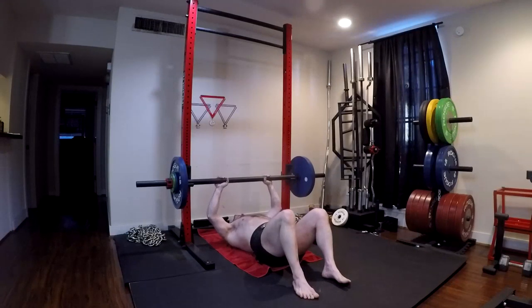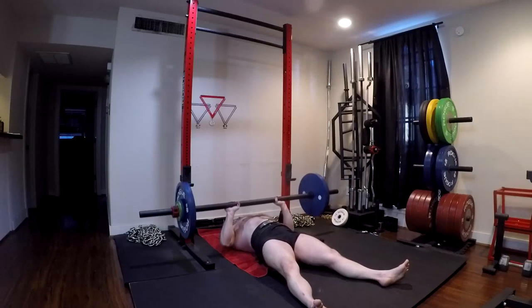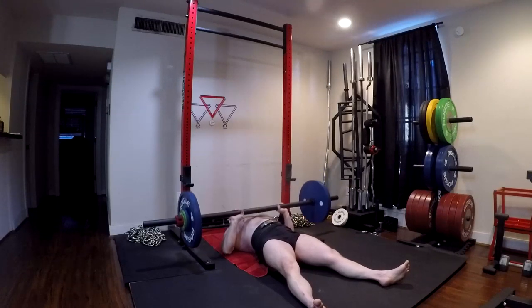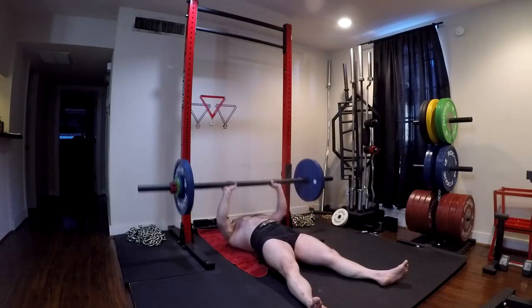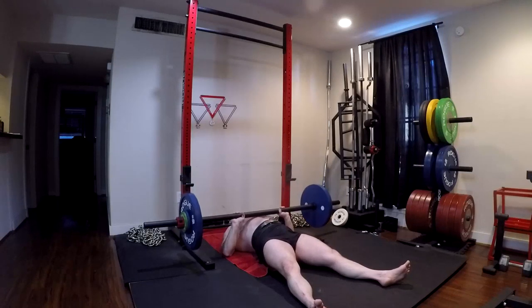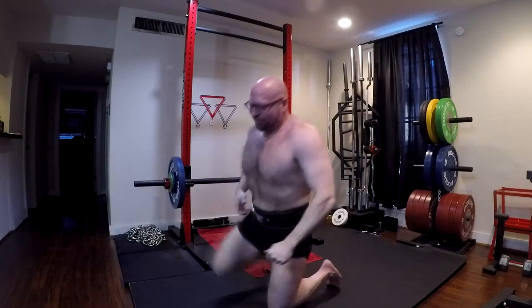Raw benchers are usually weakest right off the chest or mid-range, four to five inches up off the chest. That brings us to the next exercise: the strict standing press. If you are weak at the midpoint or four to six inches off your chest, that usually means your front delts aren't strong enough. Almost nothing builds the front delts more than a standing press — and it also works the chest to some degree and is a very good tricep exercise as well.